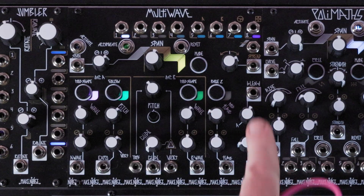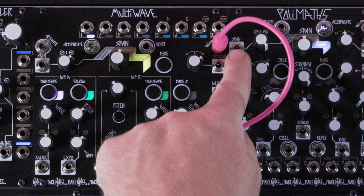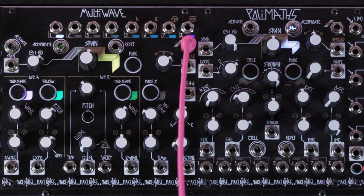On Multi-wave, I'll connect the channel index output to the span CV input on Polymaths.